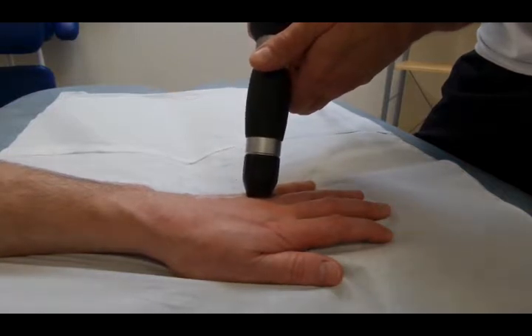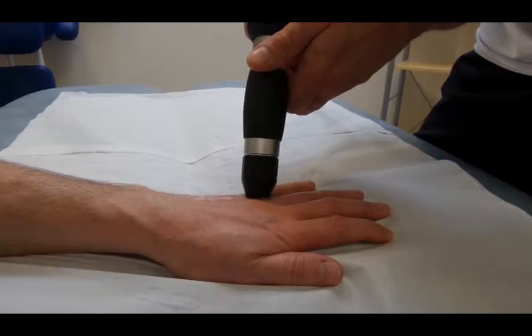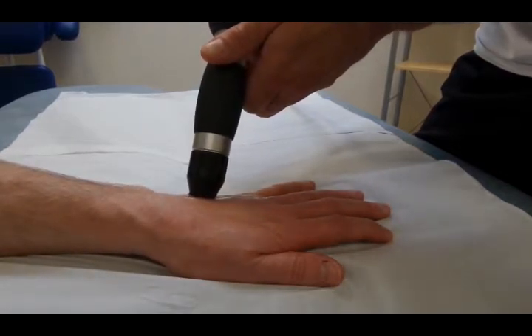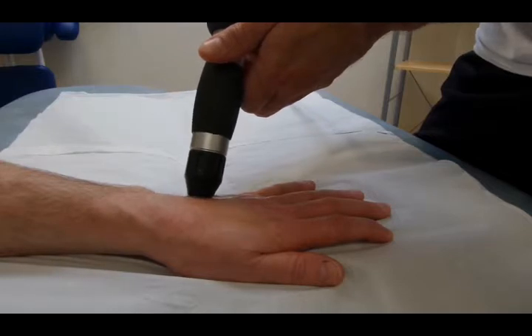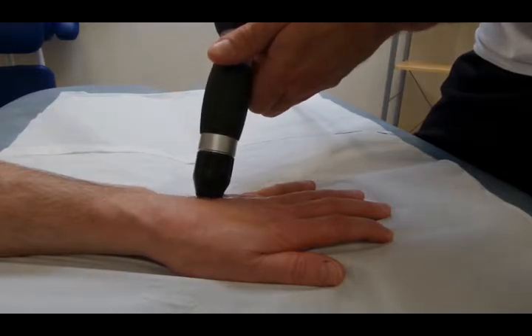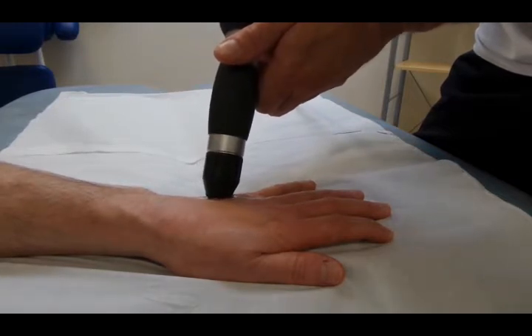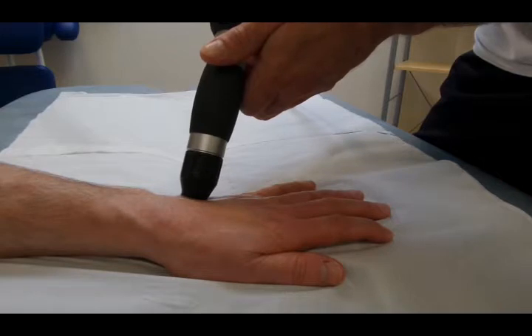Overall he's very pleased with the progress. For a year he really hasn't made any steps forward, and this treatment seems to be working very effectively. This is the 4th treatment onto the hand. We will be videoing the whole series of these and putting them up onto YouTube and the website.